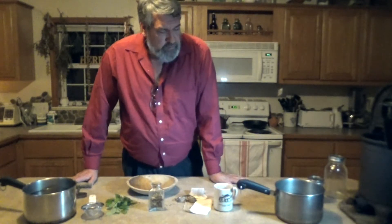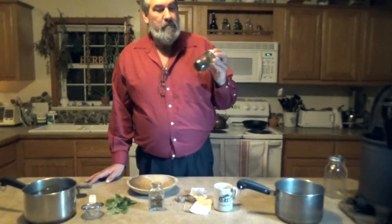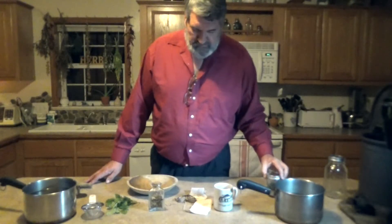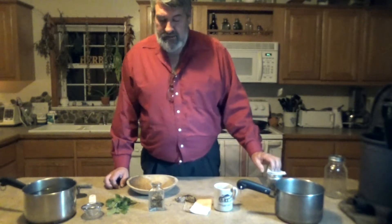What we'll be working with today is nettle, because I happen to have kidney problems, so I drink nettle tea on a daily basis. I will mix that with a green tea for the antioxidants.